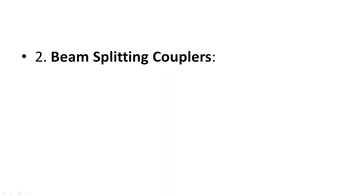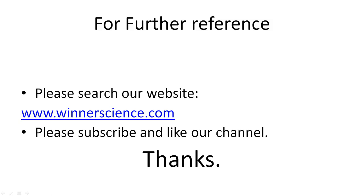Splices are the permanent joints, connectors are the temporary joints, and couplers handle the distribution and redistribution of signal. I hope you have understood about splices, connectors and couplers.